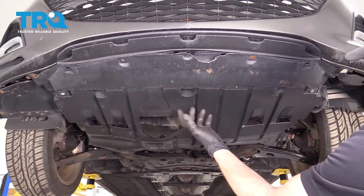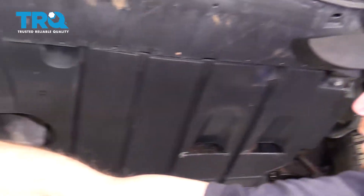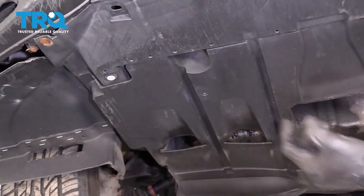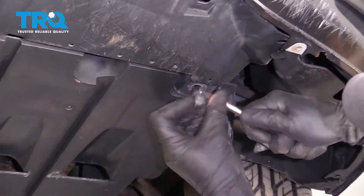From underneath the front of the car, we're going to take out these push clips. You're going to find one over here and one on the other side of the car in the same area. Just grab onto the center of it and pull it down.